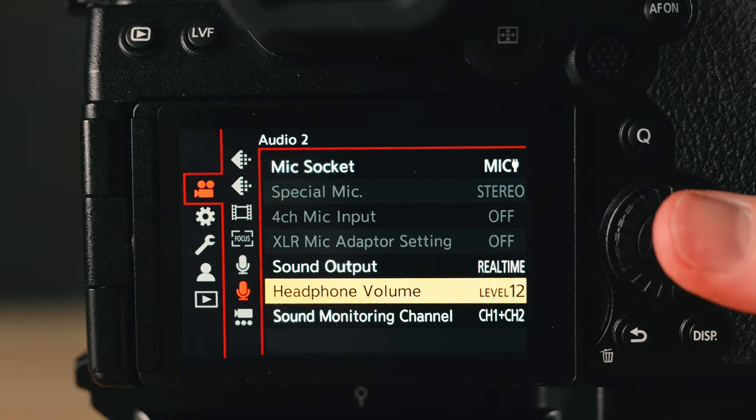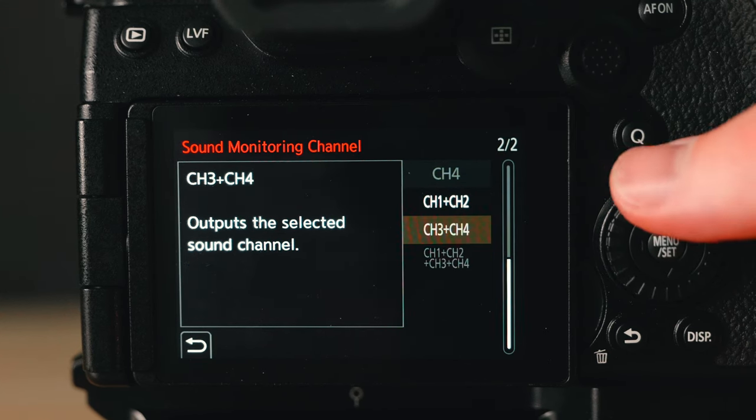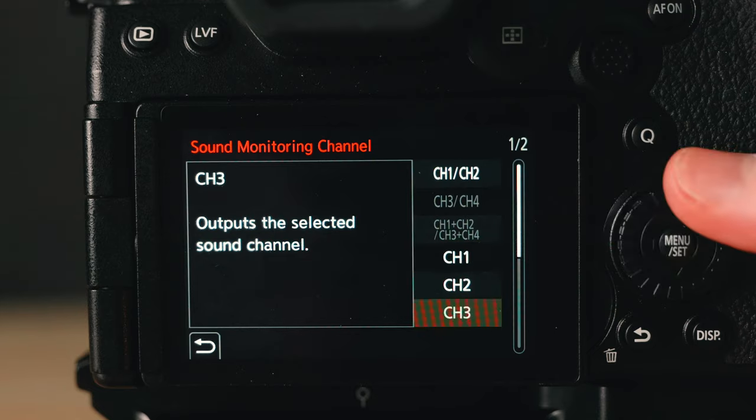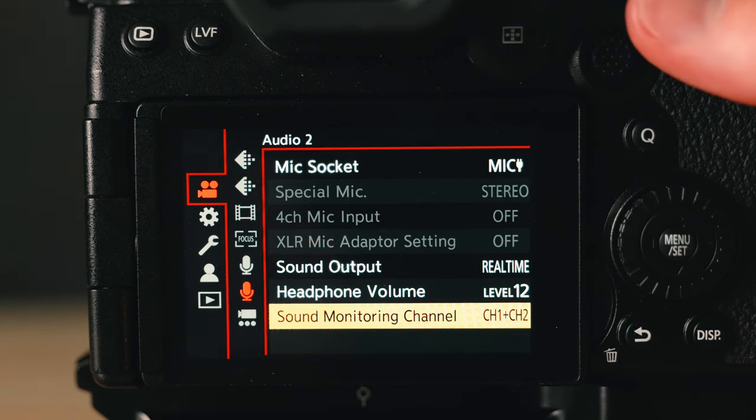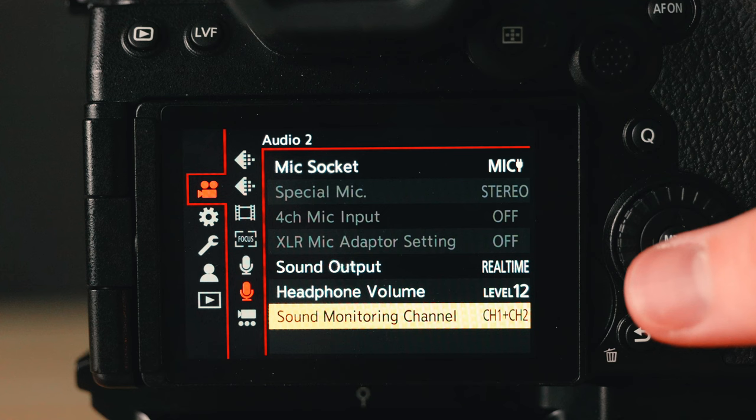The last camera setting, more specific to newer Lumix cameras, is the sound monitoring channel. Depending on whether you're using a Panasonic XLR 4-channel that might change, but I like using channel 1 plus channel 2 so I can monitor both channels. You can do just channel 1 or just channel 2, but I do both so I can hear both left and right just in case I plug in a stereo microphone or a wireless microphone that has two transmitters.